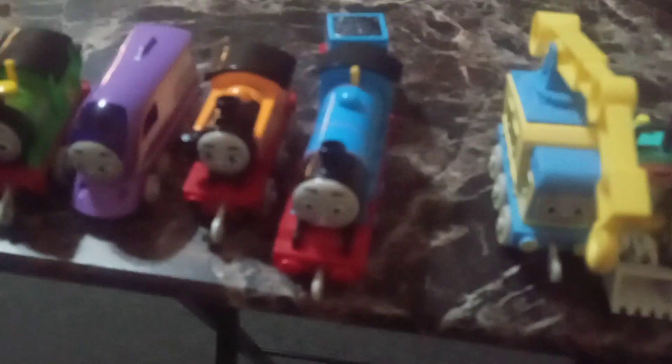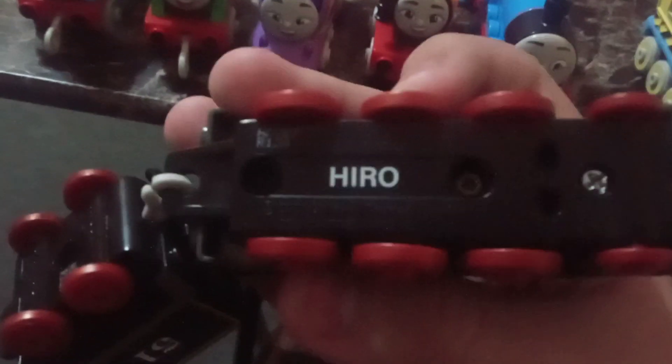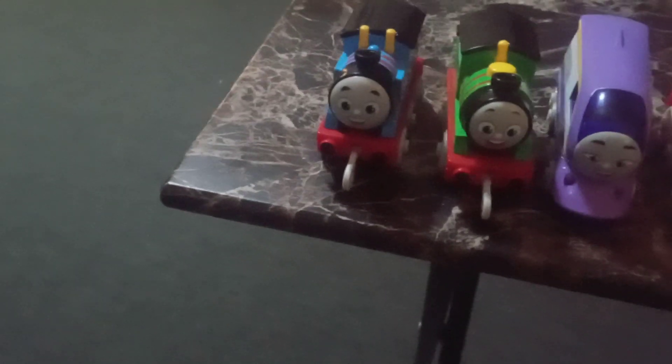This one is Hiro. You guys are wondering — that is not how you spell hero in English, but that's actually how you spell Hiro in Japanese. He's number 51 and he has really cool details — I actually like it. Hiro is from Japan. I'm trying to be careful because this table is kind of wet right now — I just found it like this.